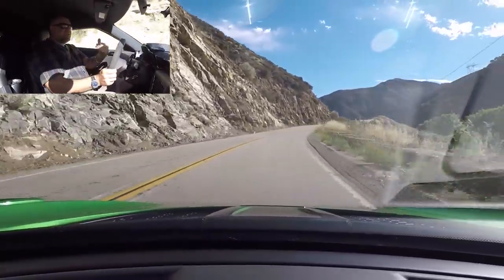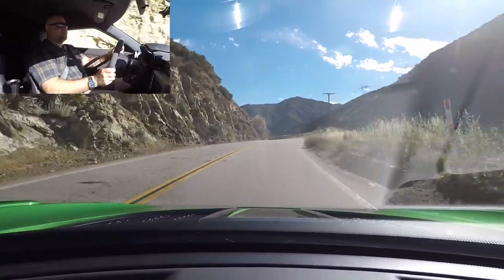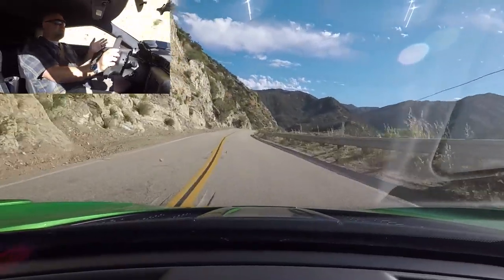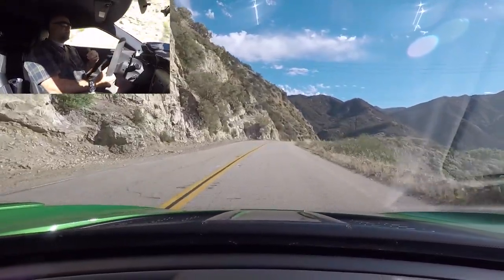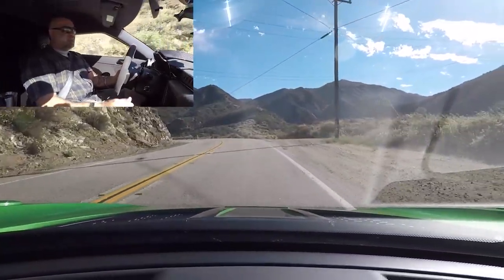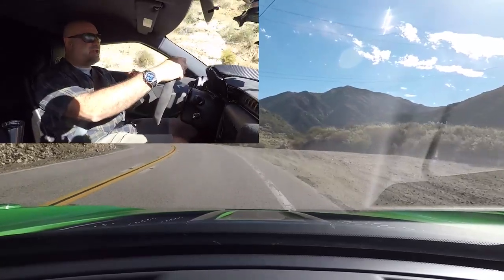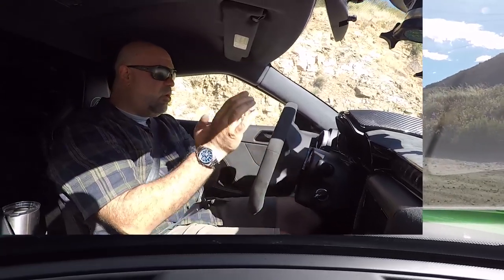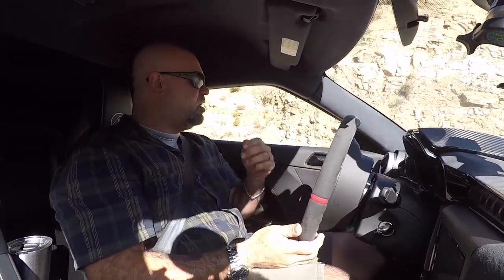So that's the idea — they continue to improve the Evora incrementally. This is the last one. In Europe they get the GT 430; here it's just the Evora GT. They are fundamentally the same car, and they represent the last of the Evora line before Lotus and their new owners, Geely, come out with a whole new range of sports cars. So thank you for watching. Thank you to Lotus for letting me have this car for a couple of days — it's always just delightful, and I'll see you guys next time.